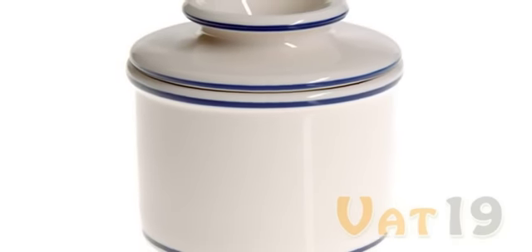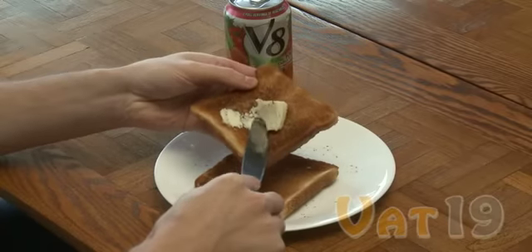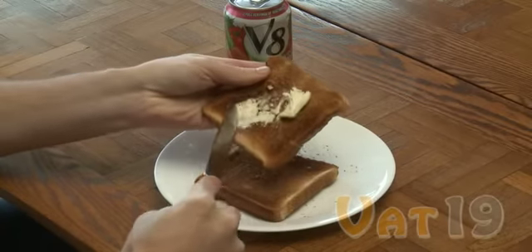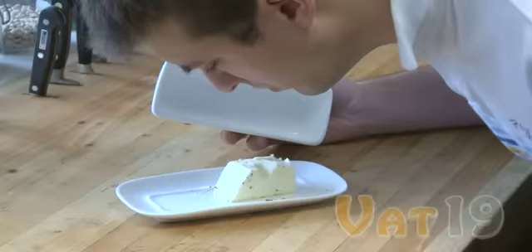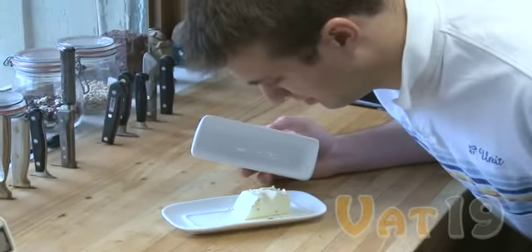If you desire fresh, creamy, spreadable butter, look no further than the Butter Bell Croc. The all-too-familiar mishap seen here can be completely eliminated by using the Butter Bell Croc instead of cold, hard, refrigerated sticks of butter. And even if you use traditional butter dishes to soften your butter, your butter is at risk for nasty odors and harmful spoilage.